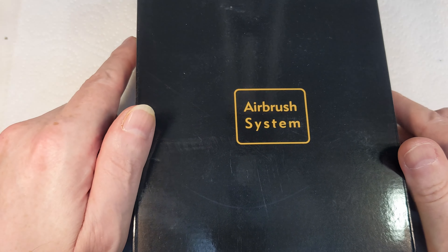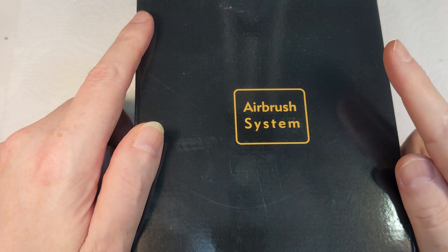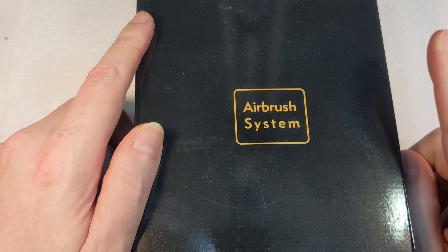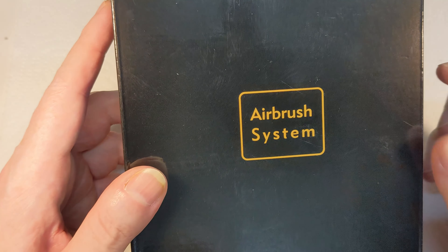Ladies and gentlemen, welcome back to Badger Works. Today this is a new airbrush, but it is an airbrush with a difference, and today we're going to take a look at it and see how good it is. So let's get on with it.